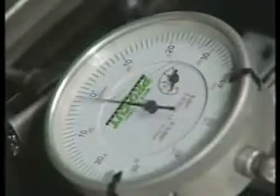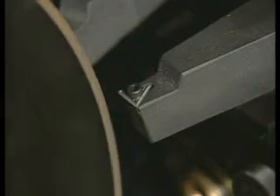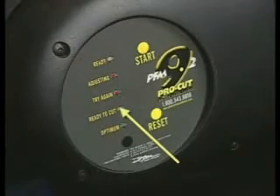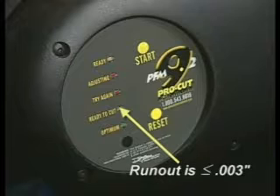If the lathe has trouble getting a clear signal of the run-out, it will open up the acceptance range and keep trying. In this case, a single green light is given, indicating that run-out has been reduced to less than three thousandths of an inch.